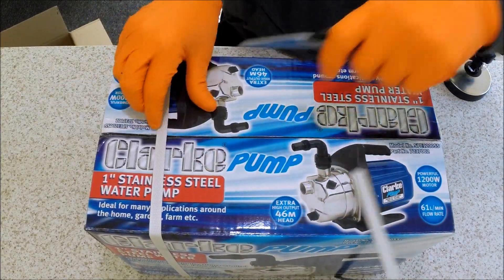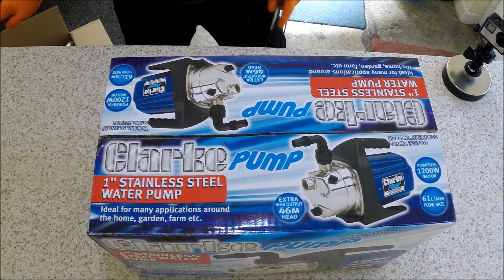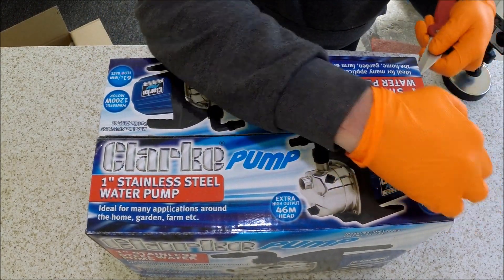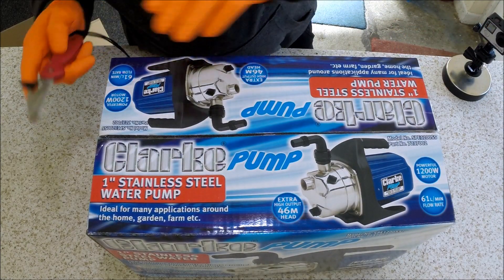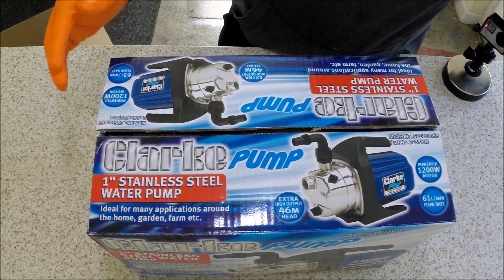This pump will be used as part of my water-fed pole build ground-mount system — a pure water transfer system which I'll be building shortly. It will transfer water from my 1,000-litre IBC in my garage to the back of my van as and when it's needed.